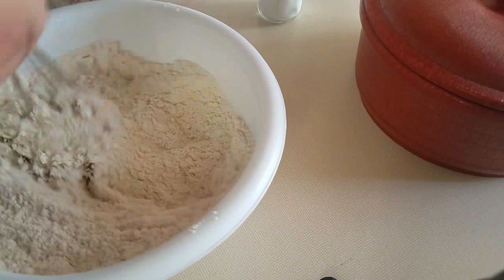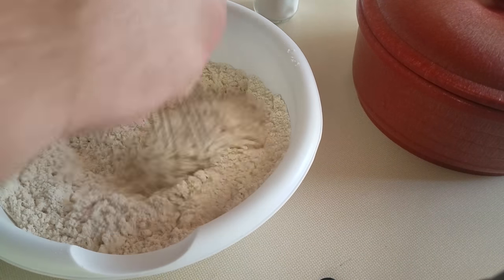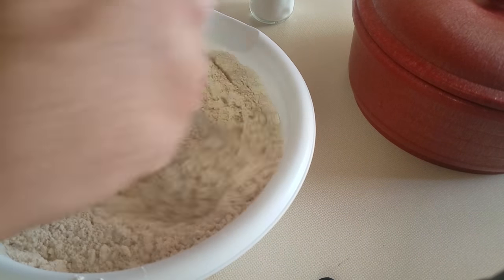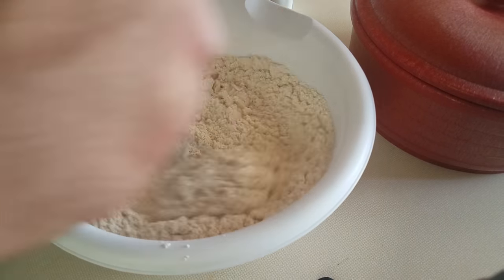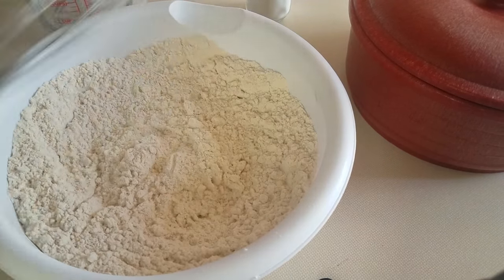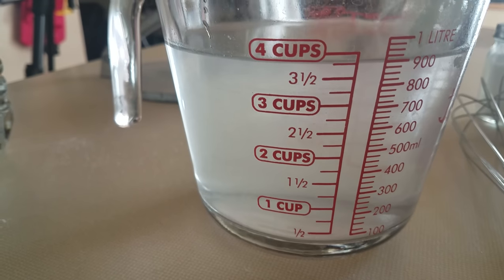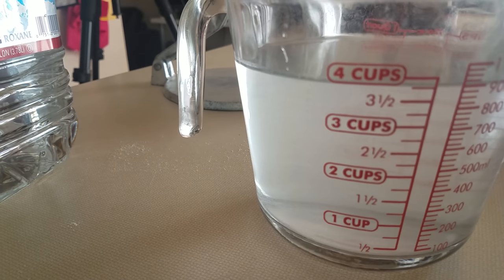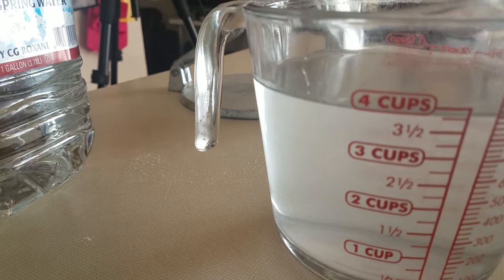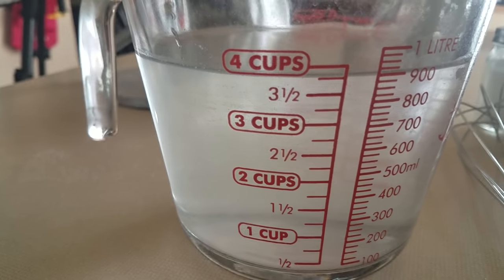I've tried this recipe a few times — this is actually the third or fourth time I've modified it, and I think I got it right. Last time they came out amazing. For this recipe, I like to put in about three and three-quarters cups because you want to get the consistency of Play-Doh — like that fresh Play-Doh you just bought from the store. Smooth and soft, not the two-month-old dried-out kind. That's the consistency you're going for.